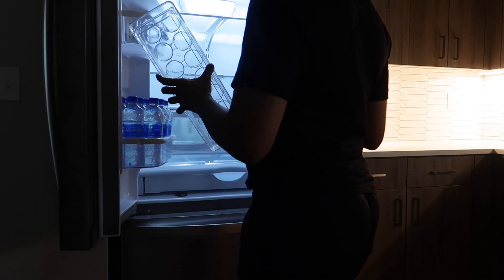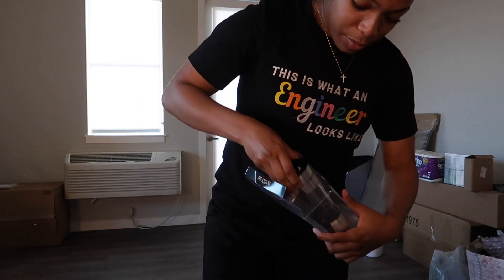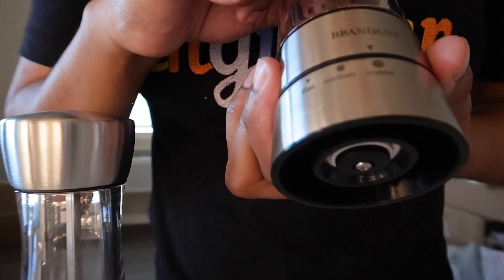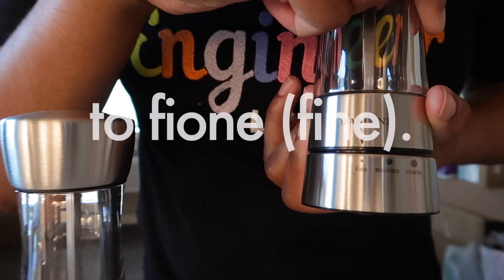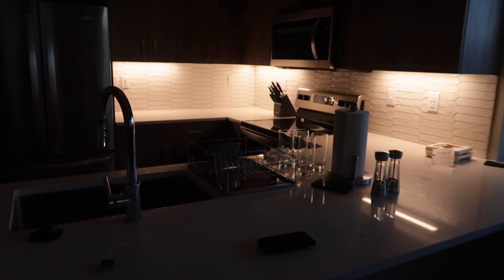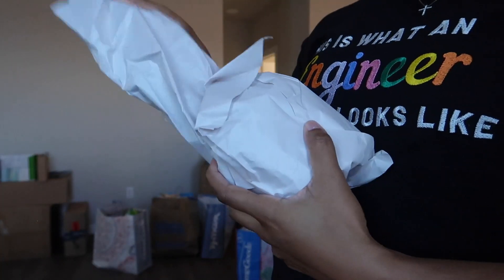We're on to the next thing, stay tuned. This is electronic — you can go from coarse to medium. Y'all, look at my little kitchen — it's coming together. It doesn't look like much right now but it's coming together. We got this nice candle, this is a really nice candle.